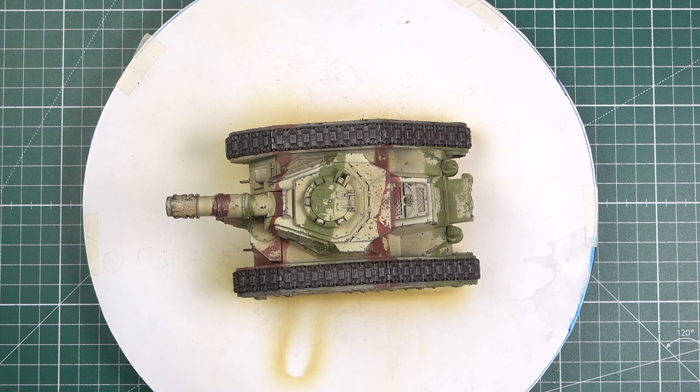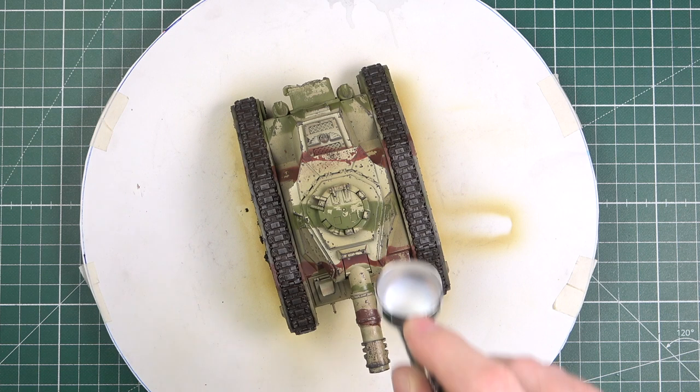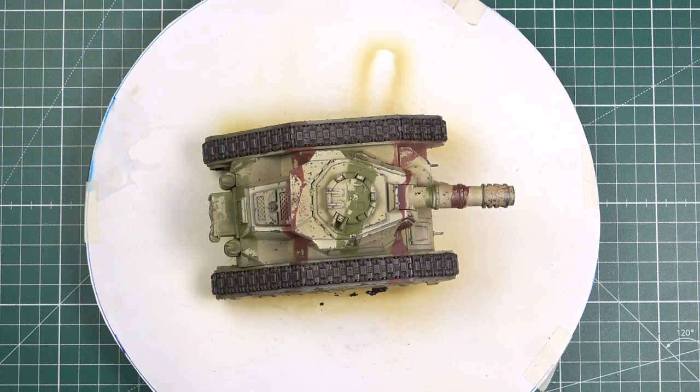Before you start with the pin wash, I highly recommend that you give your model a nice coat of gloss varnish. Many people claim that protecting the base coat is unnecessary, but I'd rather err on the side of caution. In any case, the gloss coat greatly enhances capillary action, allowing the wash to flow almost as if by magic, and it will make the blending stages a lot easier. Since airbrushing acrylic varnish is hardly rocket science, let's speed things up.